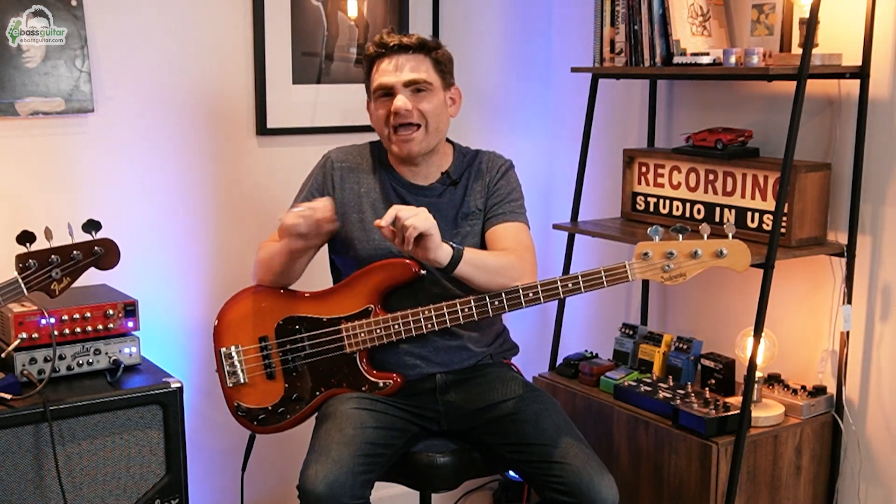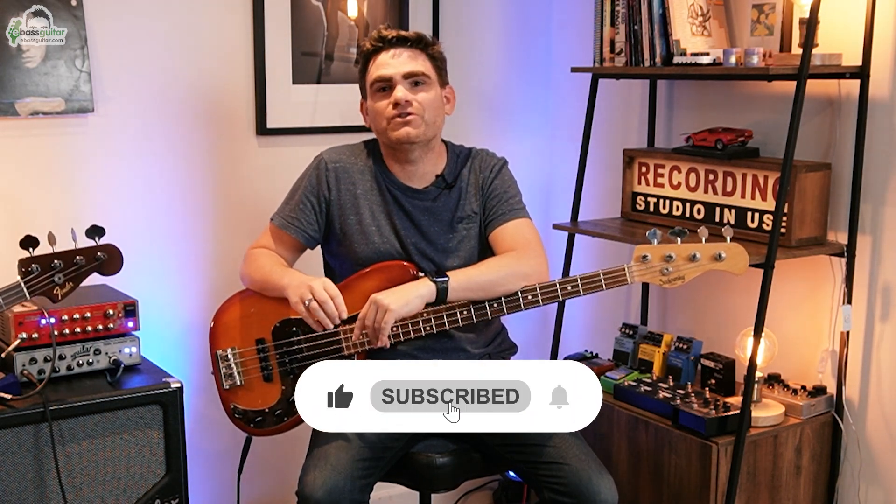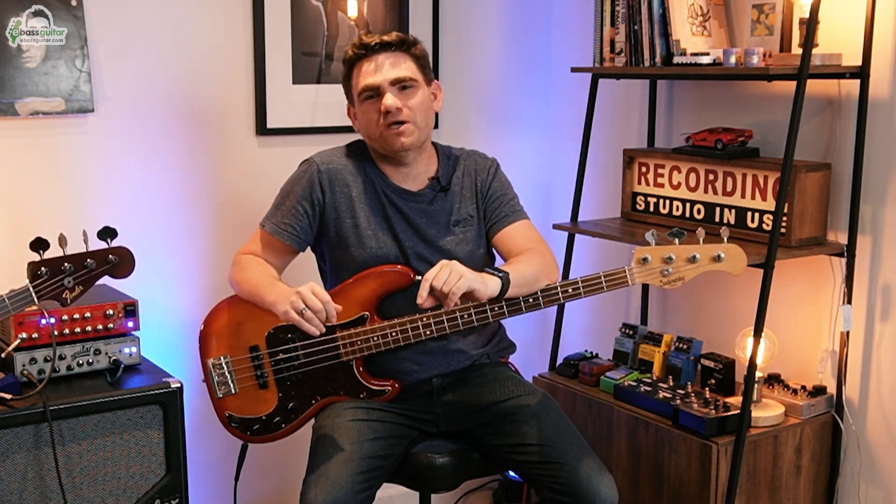If you're finding this lesson useful, please hit that red subscribe button somewhere around this video. What this means is we can keep growing the reach of the eBass Guitar YouTube channel and, crucially for you, keep putting out free content to help bass players just like you understand music and improve their bass playing.